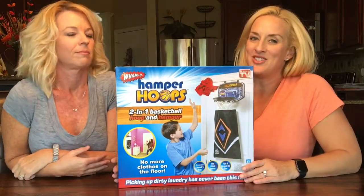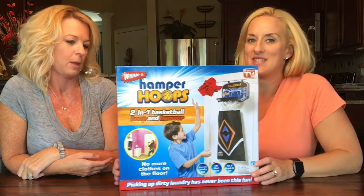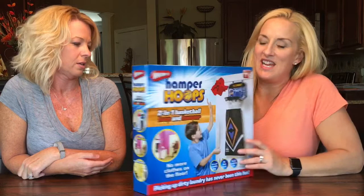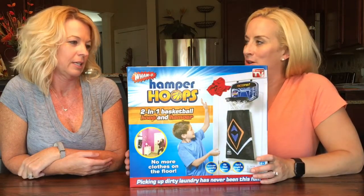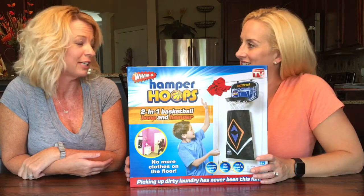Welcome back to Do Scent Chicks. I'm Rachel and I'm Kathy. Today I stumbled upon this little beauty at Target — the As Seen on TV Hamper Hoops by Wham-O. My son asked for this for probably a year.